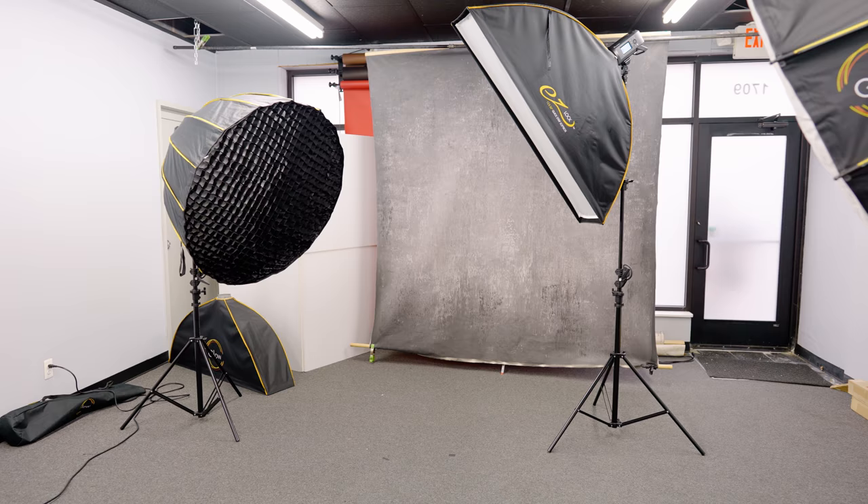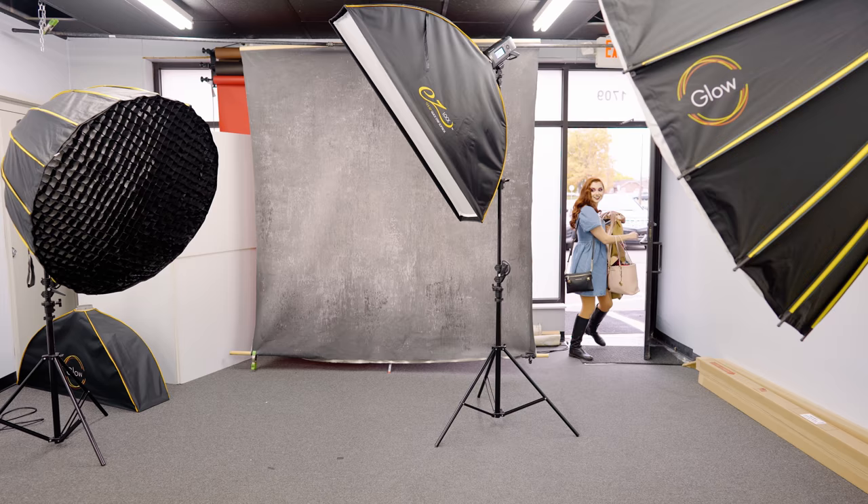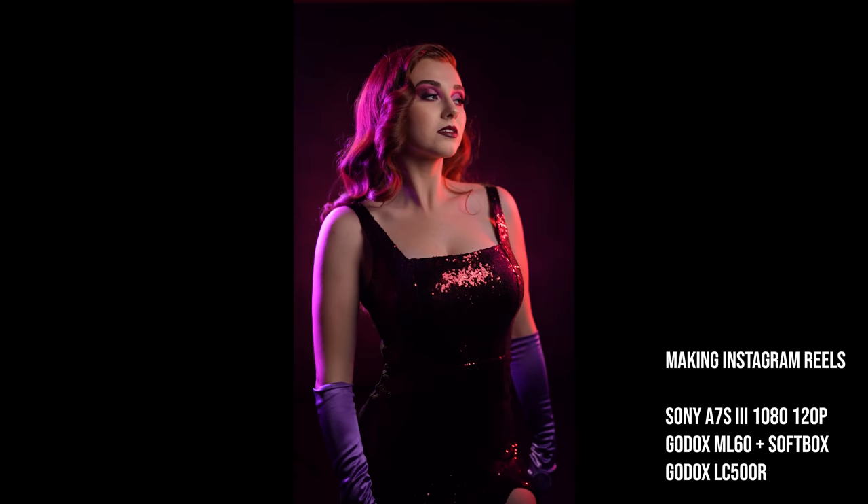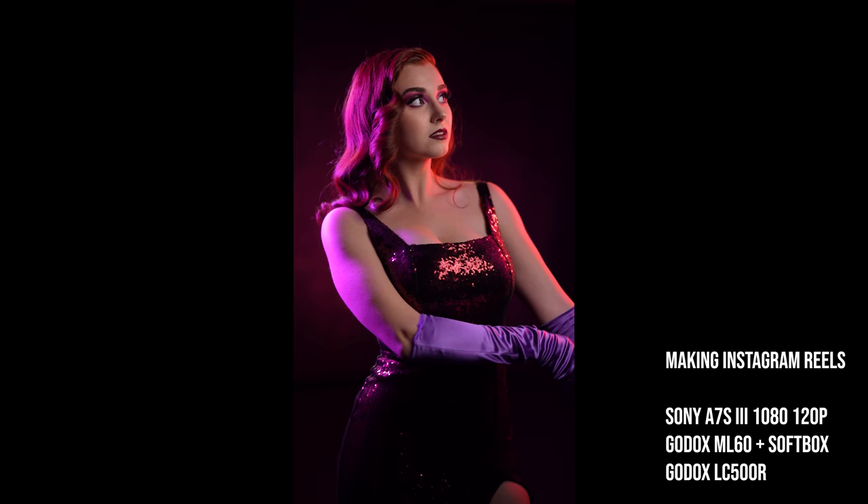A little background on this shoot: Mackenzie came in and wanted to be captured in her Jessica Rabbit Halloween costume. Originally we wanted to do this shoot on location at some type of swanky bar down in the city. Unfortunately, nobody was open to the idea of coming in during Halloween week to do a photo shoot in their bar, which is quite understandable. My only option was to transform my studio into a space suitable for a Jessica Rabbit costume.